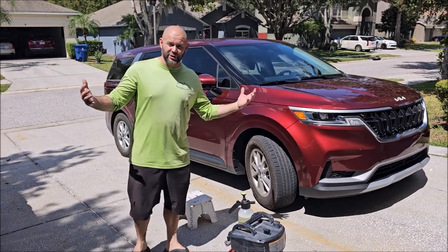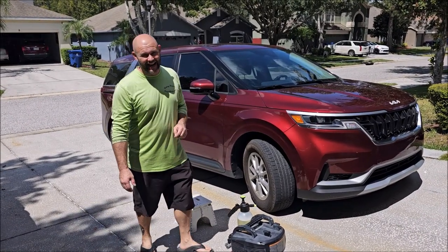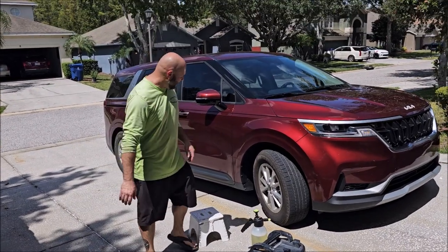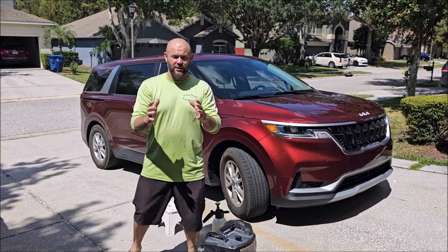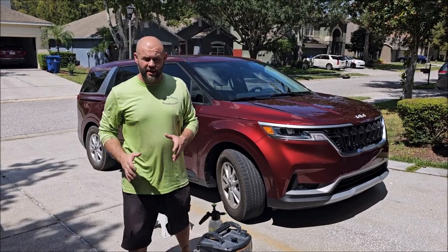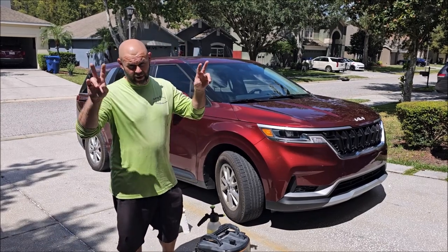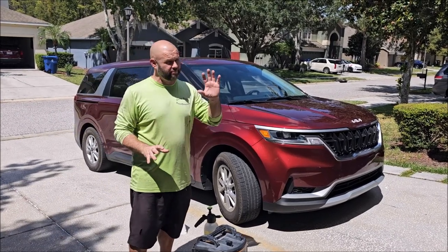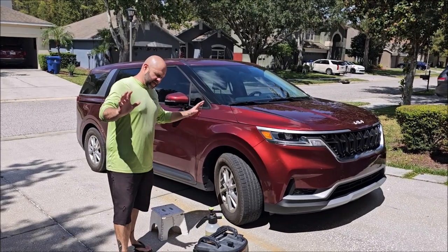Hey guys, Gary Dean, detailjuice.com. My buddy Chubbs is behind the camera today. Something we haven't talked about in a very long time, especially on my channel — there are definitely other detailers who are using the air injection method that I created years and years ago, maybe 10 years ago. Let me explain how this works.